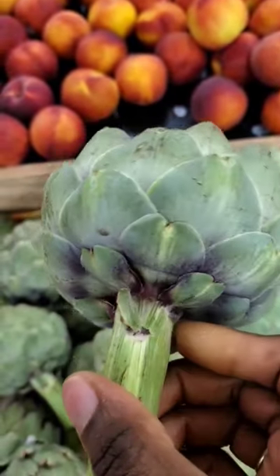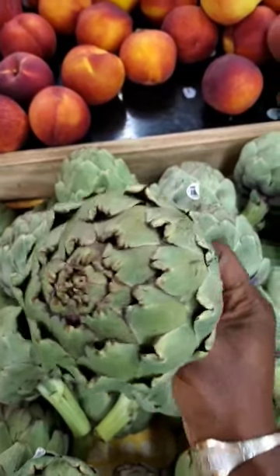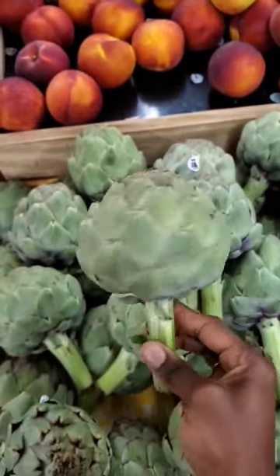When you use these for your recipes like artichoke tea or dips, etc., remember that only the parts of the leaves connected to the artichoke's heart are edible, so you don't choke. Oops! Let me know if you'd like a video explaining that.